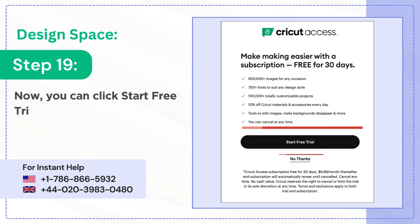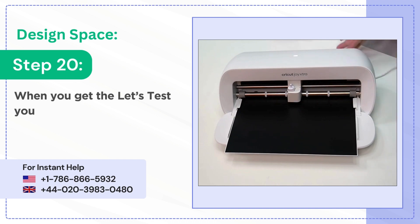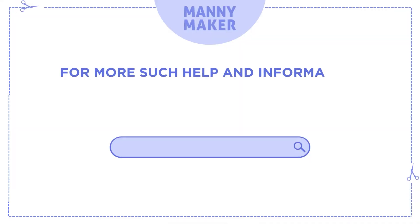Step 19: you can click start free trial or click no thanks. Step 20: when you get the let's test your machine screen, click next, then go ahead and try cutting a project.